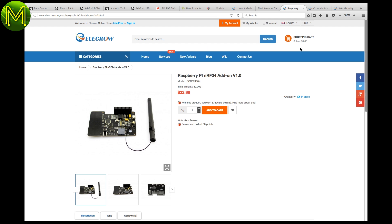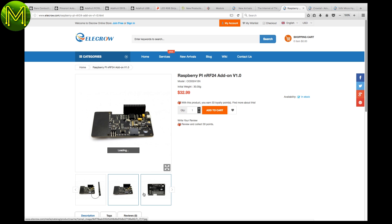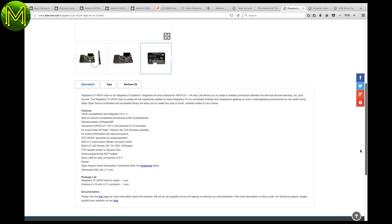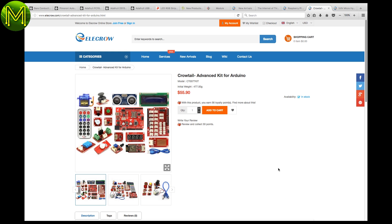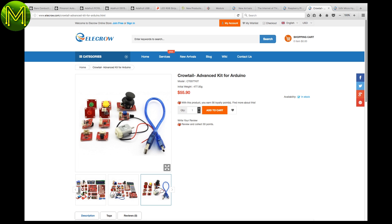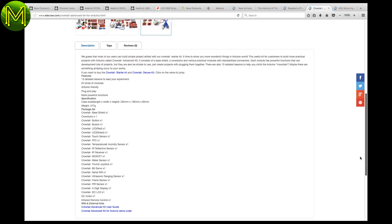If you want to start making some home automation projects, here's one option. Helicrow have a Pi hat with onboard NRF24 transceiver, ATmega 328P, RTC, and FTDI header. It fully supports the open source home automation framework from mysensors.org. There's also the Crotel Advanced Arduino Kit, which has a whole bunch of stuff in it that would cost a lot more than buying individually — like flame, PIR, water, and range sensors, RTC, infrared, Wi-Fi, and LCDs.